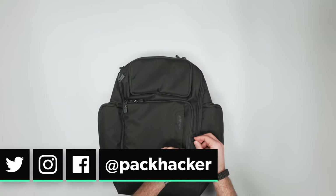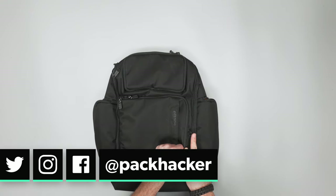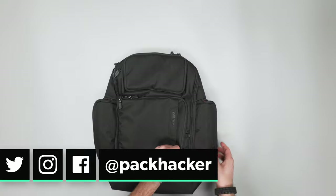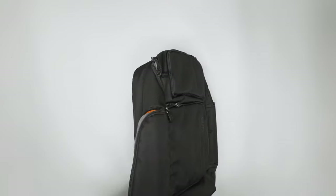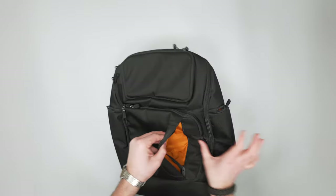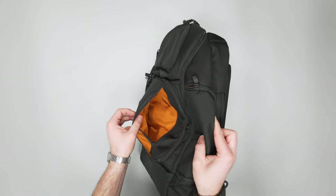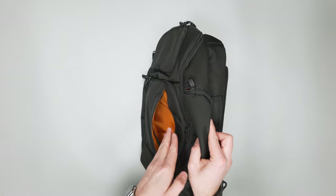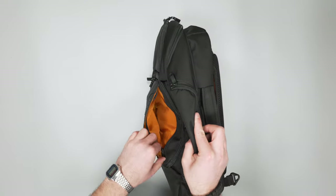A little small mini D-ring at the bottom — not entirely sure what that's for, but potentially for a rain cover if you're going to put one of those on. There's also a pocket up front. I love the orange interior — it makes it really easy to see what's going on inside the bag; it really turns the light on.